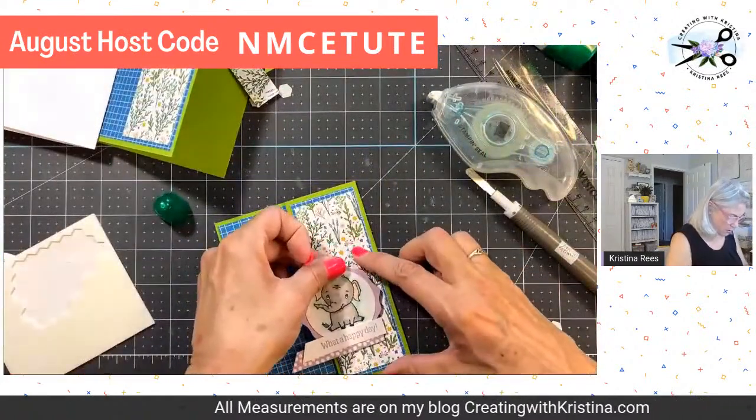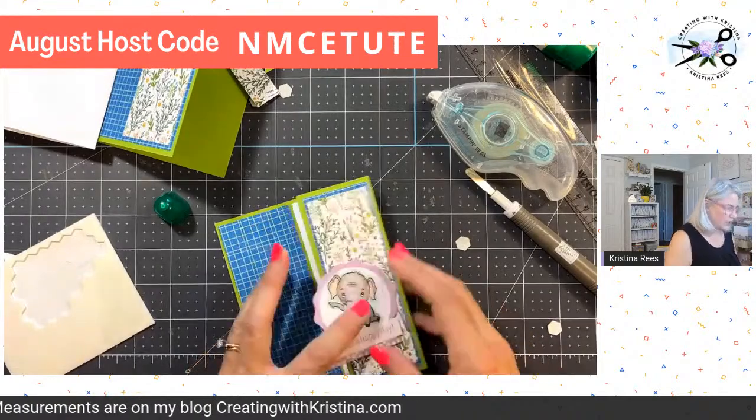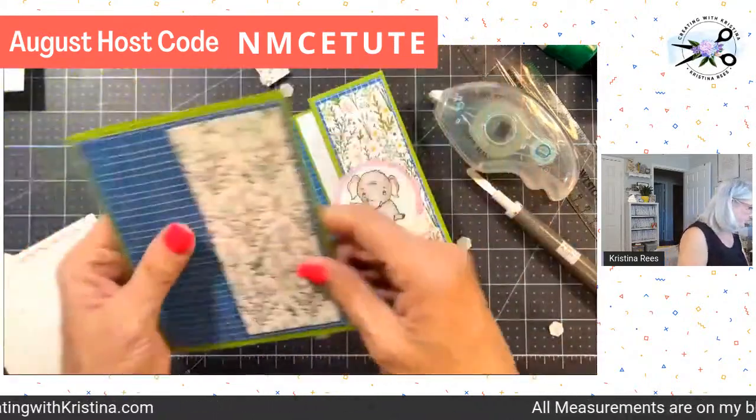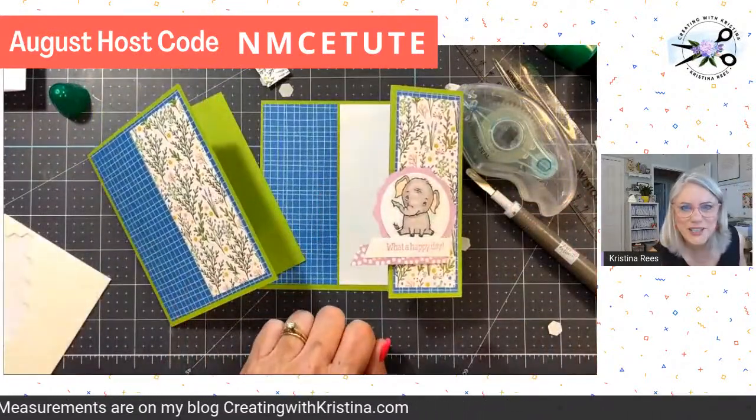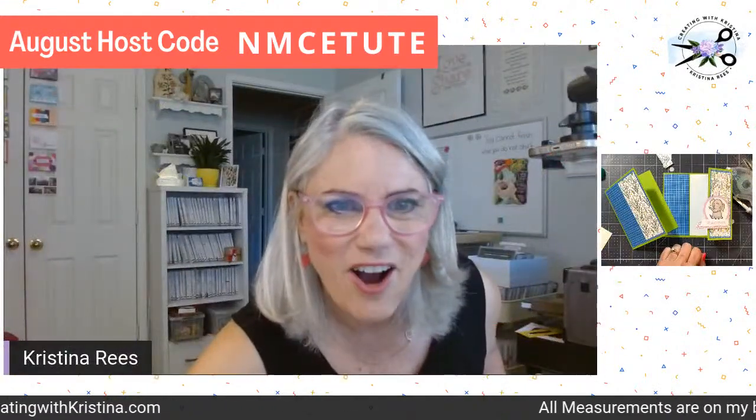And we are done! So there we go — here was the original card base and I just turned it into a fun fold. I hope you all enjoyed today's Funfold Friday. All of the measurements are over on my blog. Y'all have a blessed weekend and I will see you on Wednesday for card challenge Wednesday. Also don't forget, I'm sending out a newsletter today that has all three videos — Monday, Wednesday, and today's — because I know a lot of people couldn't find the Facebook stuff. I finally got Facebook to work — I can see Tony, Joy, Rachel, Cindy, and Donna are all on Facebook. Y'all have a blessed weekend, love y'all so much, bye-bye!